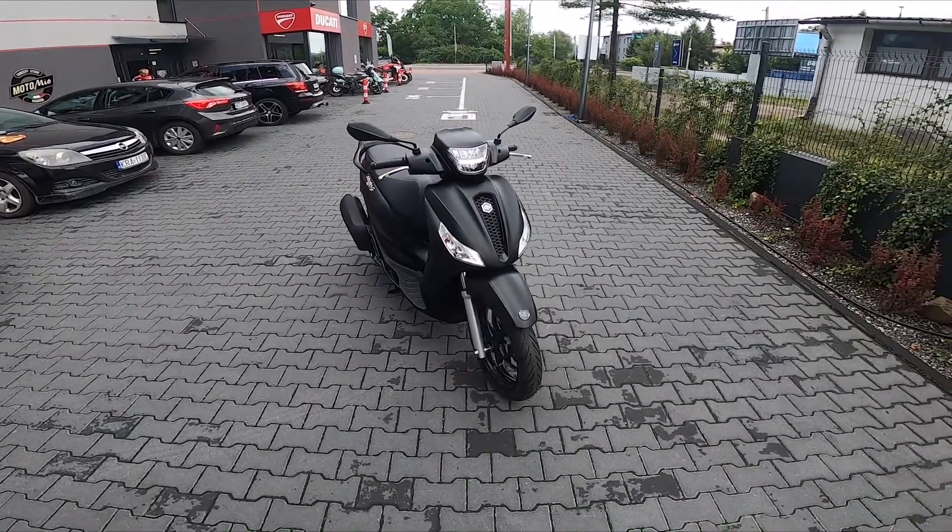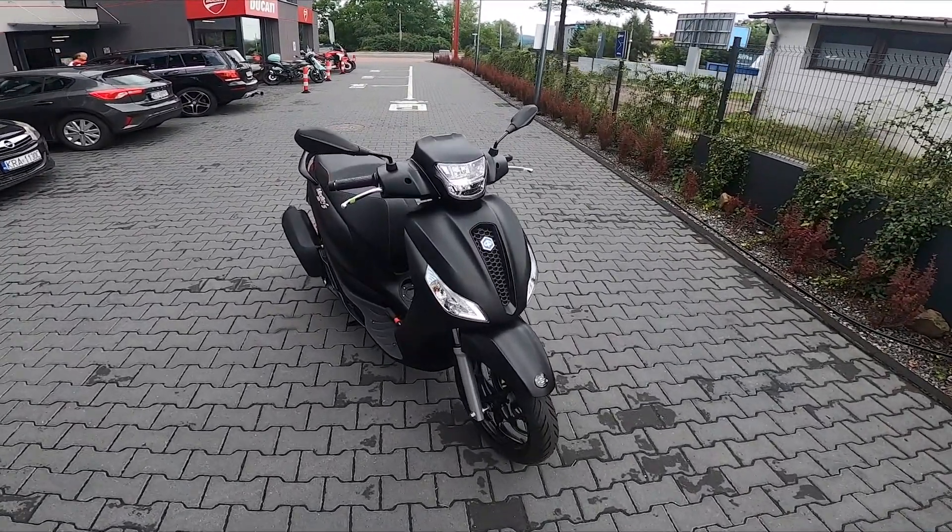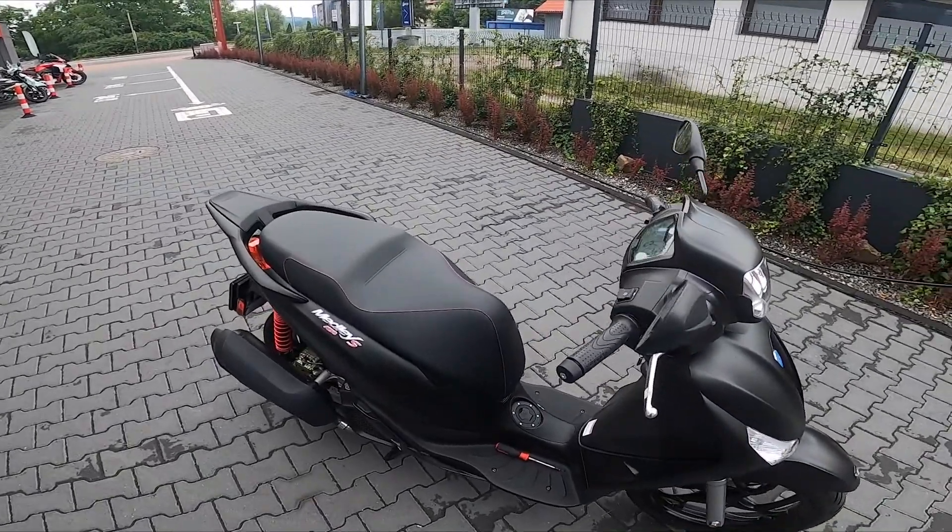Hello, in front of me I've got a Piaggio Medley S. In this video I'll show you how to reset Trip A or Trip B info.